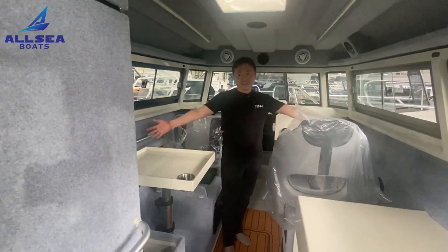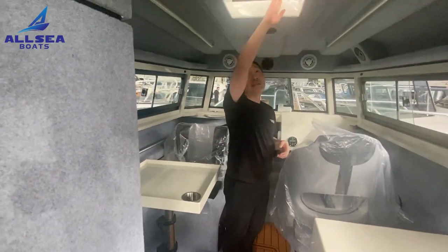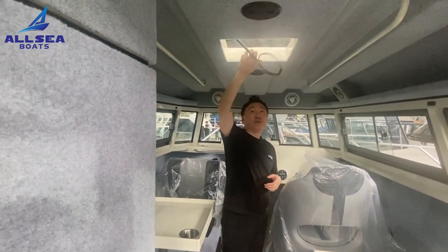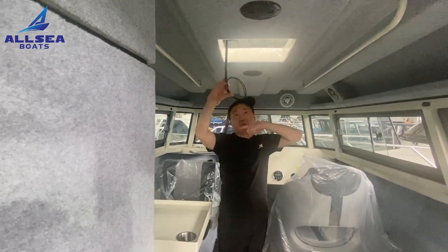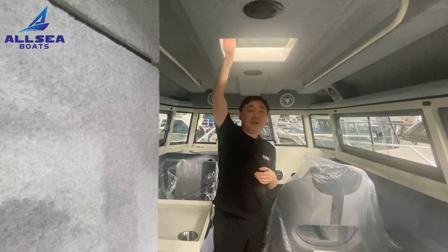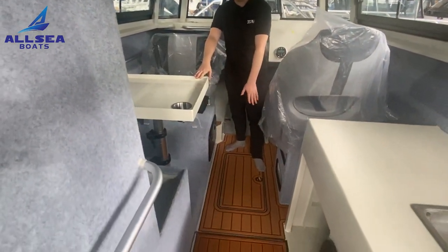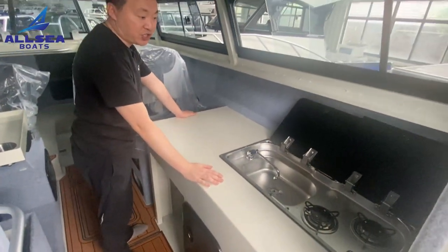Now you can find there is a very big space inside the cabin. This area will have an air conditioner installed — all the wiring work is connected here, and the air conditioner will be shipped separately to protect it well. The floor is also covered with thick EVA.